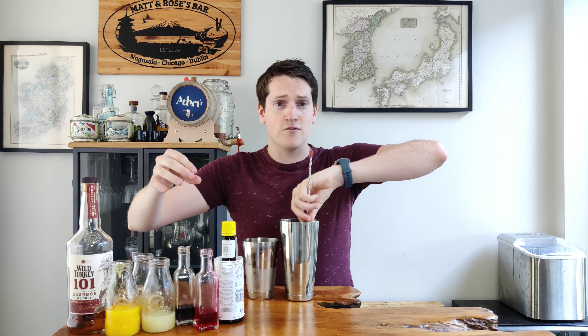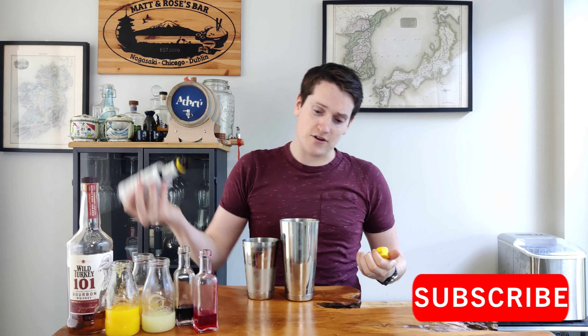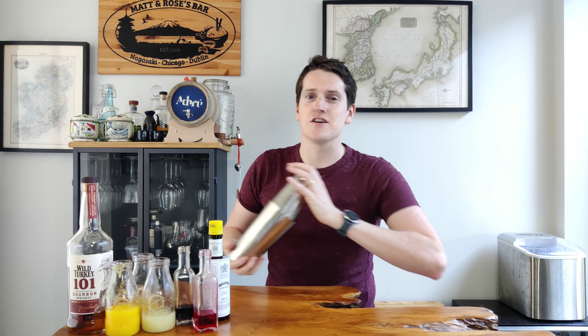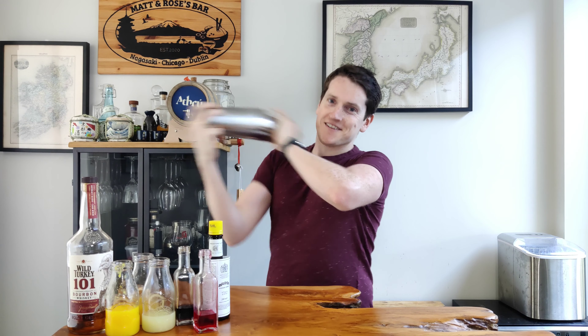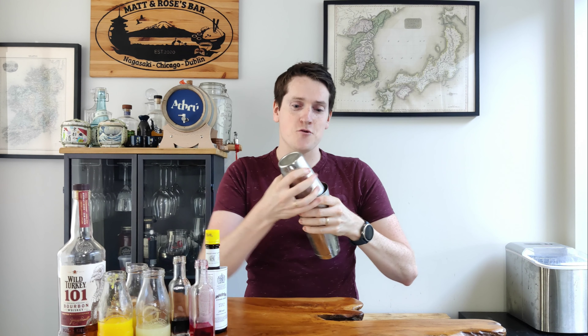This week I'm making a Halekulani cocktail — or rather, I'm making Shannon Mustapha's version of the Halekulani cocktail. If you're not familiar, the Halekulani was first invented at the Halekulani Hotel in Hawaii. Shannon Mustapha, who is a great cocktail maker — you should check out some of her recipes — developed the recipe a little bit and added some new ingredients to really round out the drink.